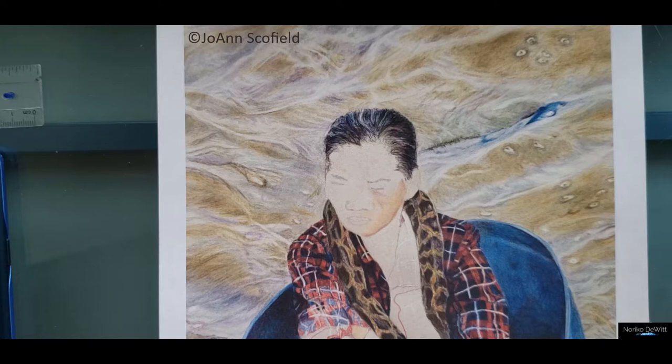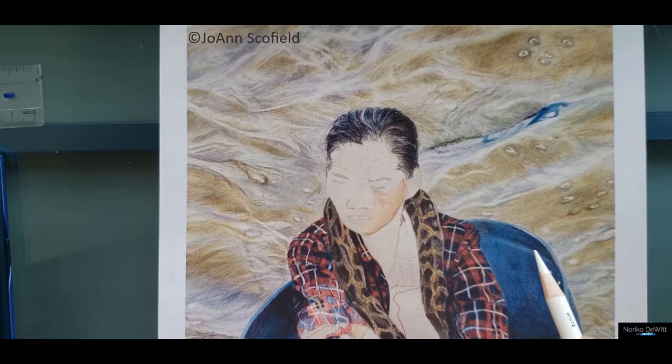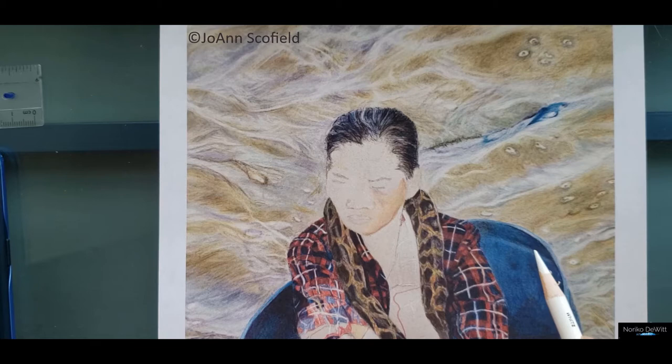As I said in the introduction, Joanne's been working on this piece using gray tinted paper. So wherever you see those bright white areas right here, she was using white for that section. So let's start by redefining some of the white.